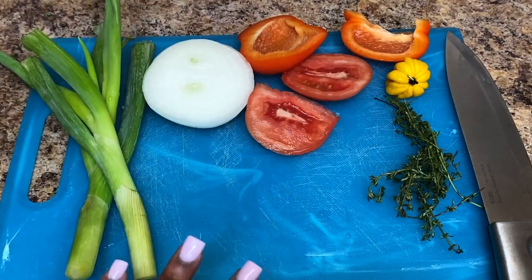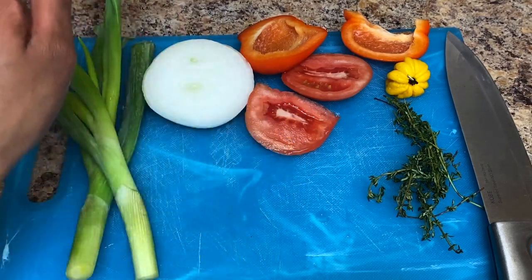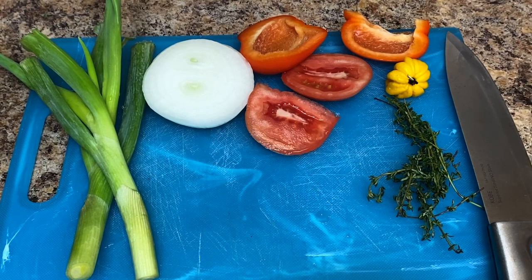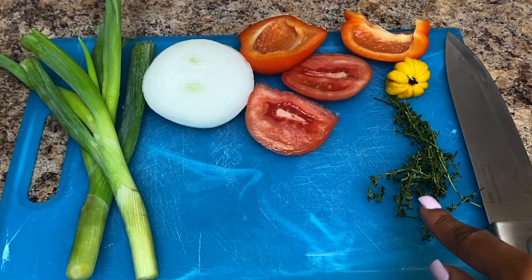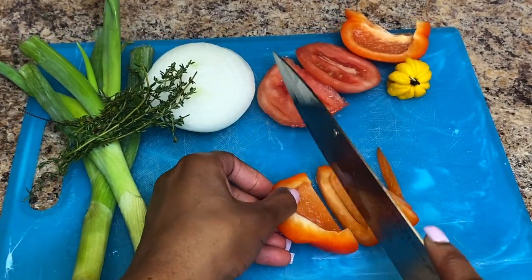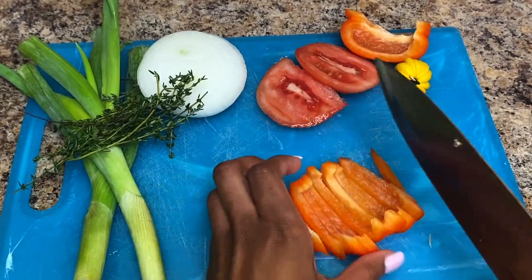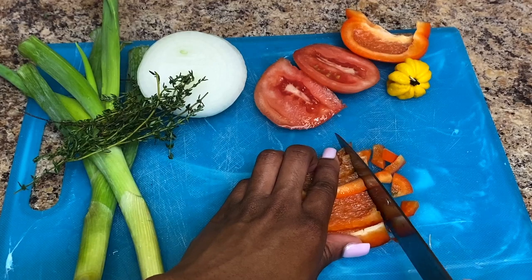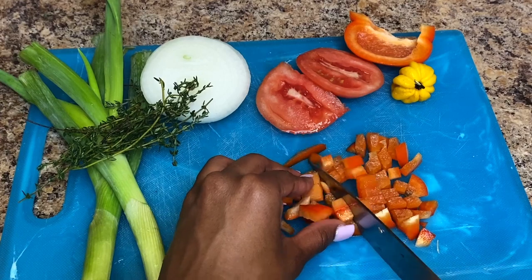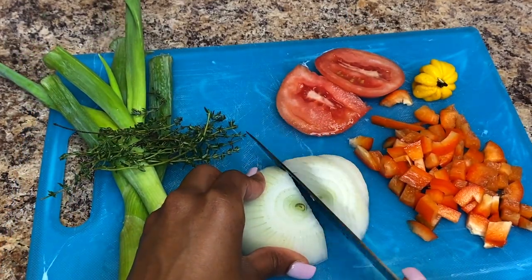About 10 minutes before the soaking process is finished, I prep the vegetables. I'm using green onions, a yellow onion, red bell pepper, scotch bonnet, thyme, and tomato — I'd suggest using aroma tomato but didn't have room in my fridge. Feel free to use different color bell peppers. I dice everything up fairly small. It might look like a lot of vegetables but after it cooks down it basically turns into nothing, so put as much or as little as you like.